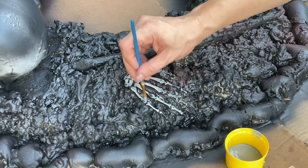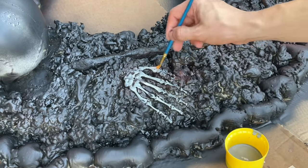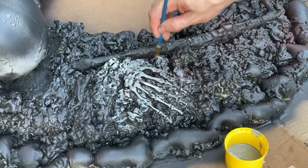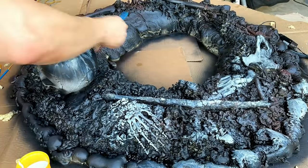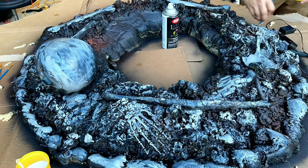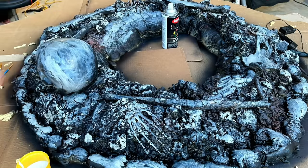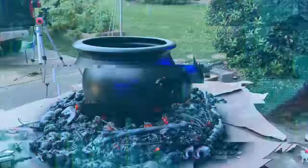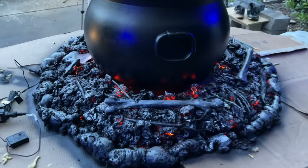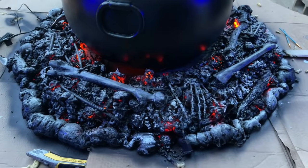Mix and match however much white or gray you want — you just want to give it an ashy, burnt look. This part was very tedious, but it only took me about 45 minutes to get everything done. Once it dries, this is what your cauldron should look like. I've turned on the LED lights on the inside and everything looks burnt, very ashy, very smoldering. So this is the look you want to go for.